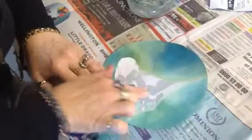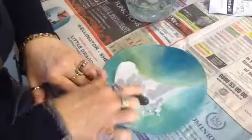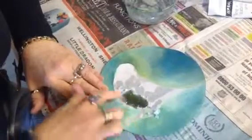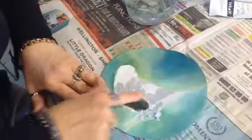You're rubbing the paper away. What you're actually doing is rubbing the backing of the photocopy off, but the actual printed part is going to stick onto your paper. So you've got to keep rubbing away until there's no more white paper coming off.